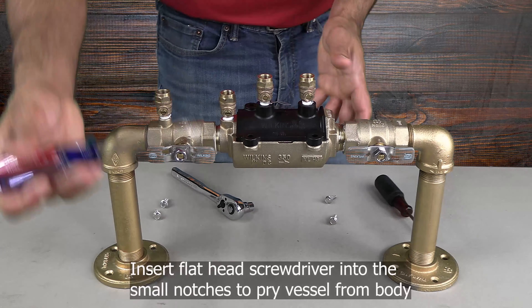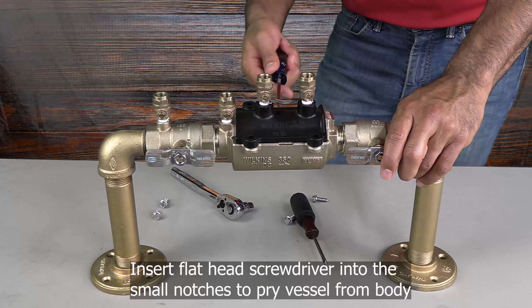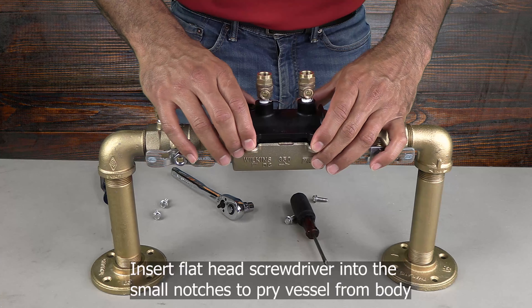Once you have removed the bolts, you can now remove the vessel from the body. Insert your flathead screwdriver into the small notches on either side of the vessel to pry it out of the body.